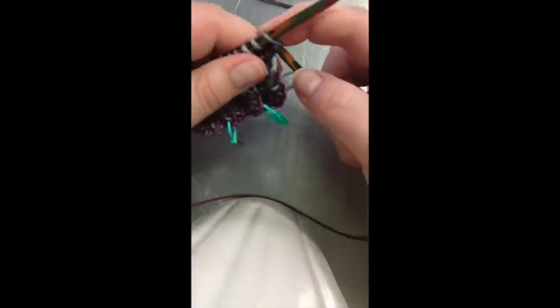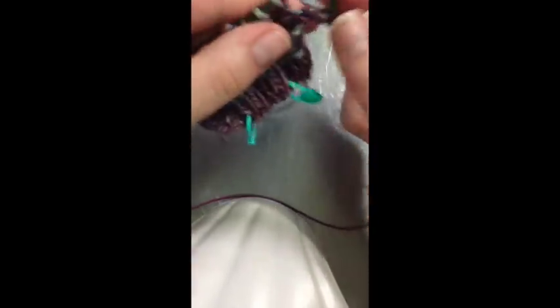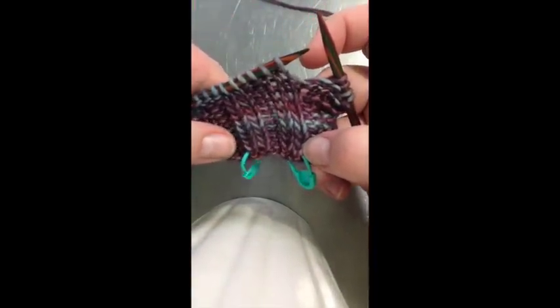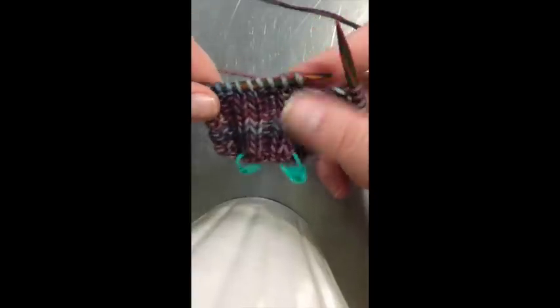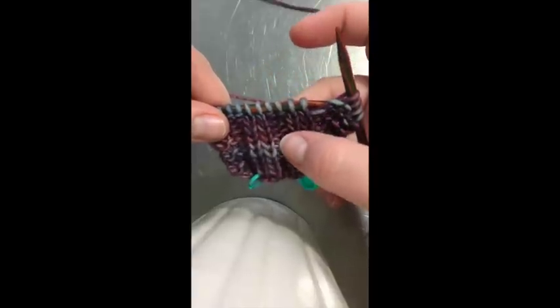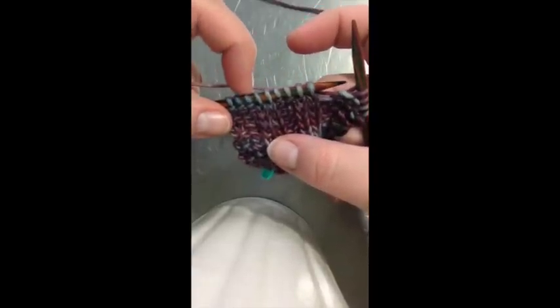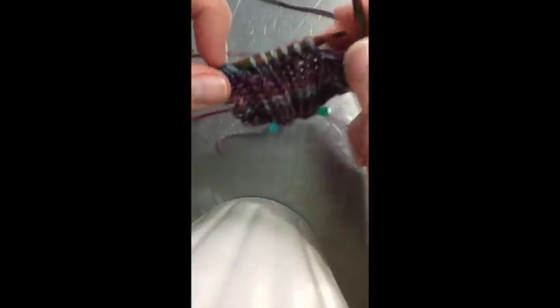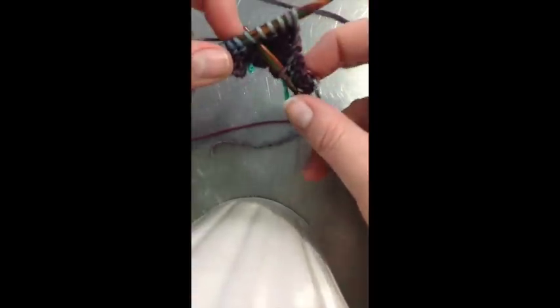I'm just going to knit to the point of the smock and then we'll deal with that — so ignore these first two stitches, that was just for my little sample. The smocked stitch covers one, two, three, four, five, six stitches: two knit, two purl, two knit. The way that you do this is you want to insert your needle after the last stitch of that smocked section.